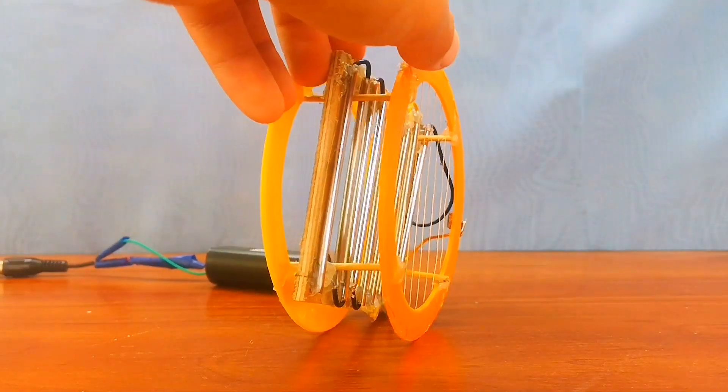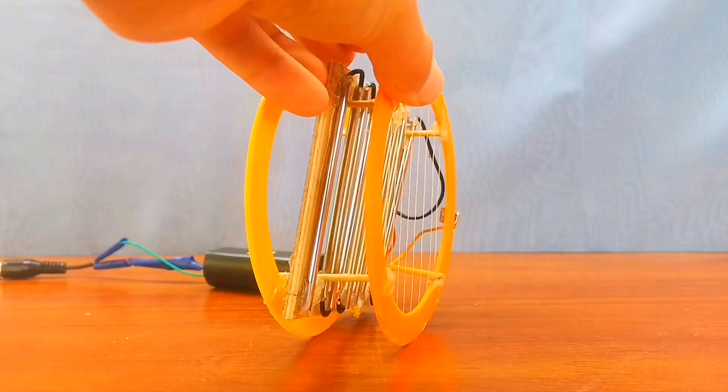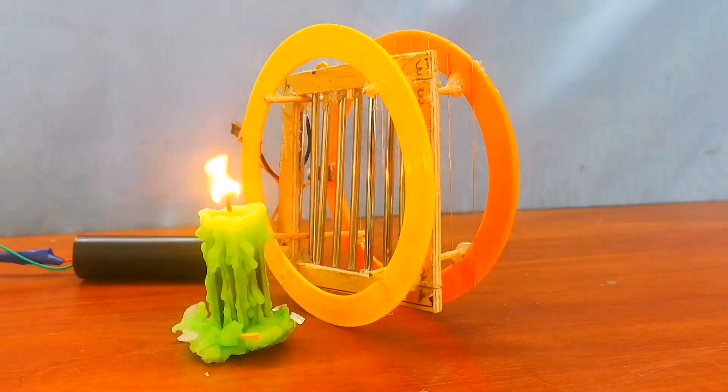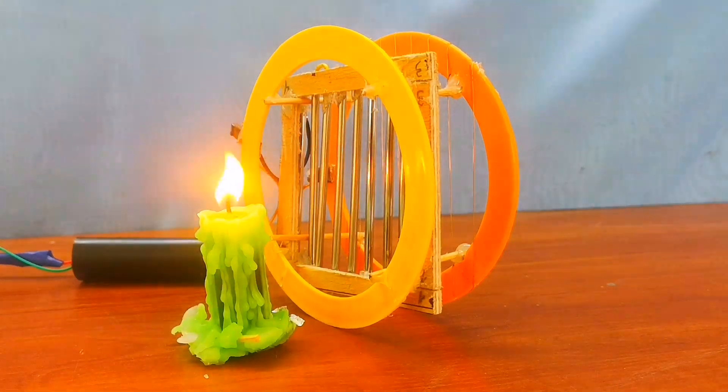There are absolutely no moving parts, which means that the wear of such an engine is very small and it does not require high precision. But the thrust is also very small and can't even put out my candle.